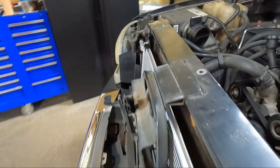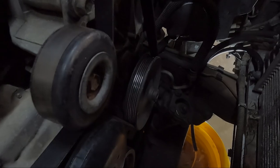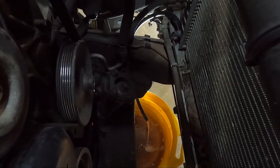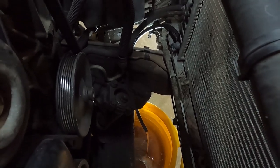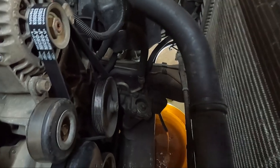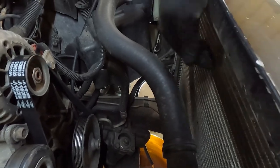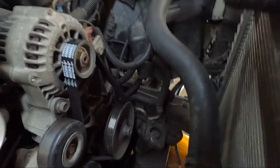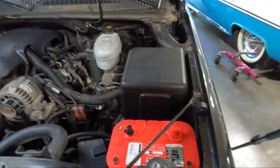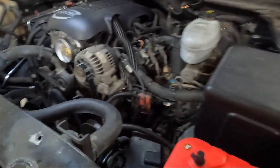If you take the cap off the overflow, that will help with the draining process — it'll drain a lot faster. The fluid coming out is disgusting — it definitely needs new fluid. We're going to let that drain for a couple of evenings because we still have to order this radiator part. In the meantime, we'll focus attention over here on the wiring stuff so we're not just waiting for parts to come in.